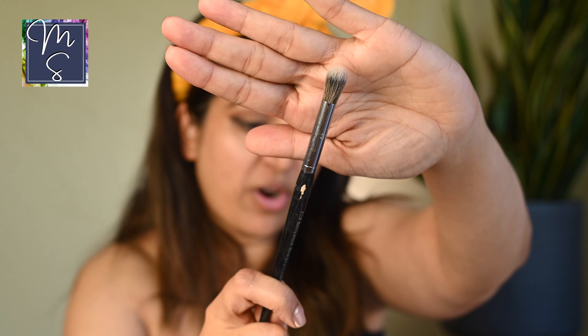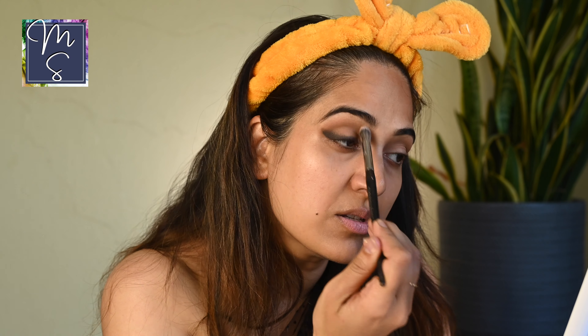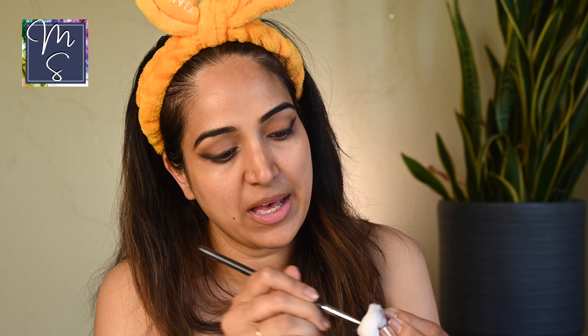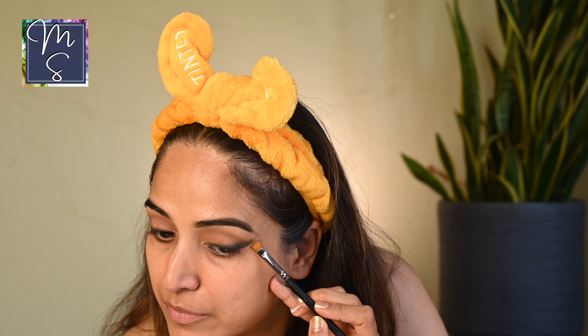Using a clean brush with no product on it at all, I'm just going to gently fluff out the margins so any harsh edges are taken care of. I'm going to finish the other eye and then come back for the rest of the eye makeup steps. If you want to make any corrections, use micellar water — just take a little bit on a cotton pad, dip a flat brush in it, and correct the shape for a nice flawless result.